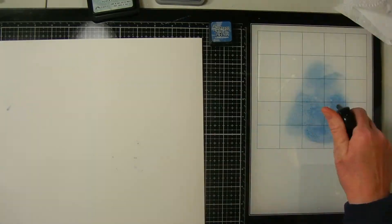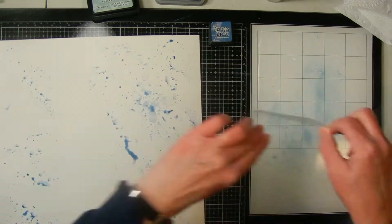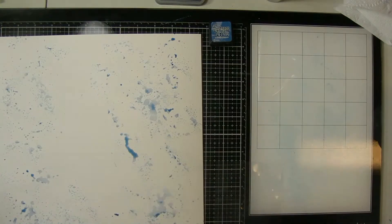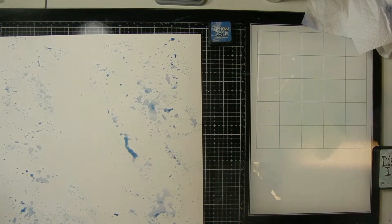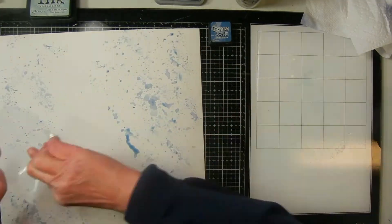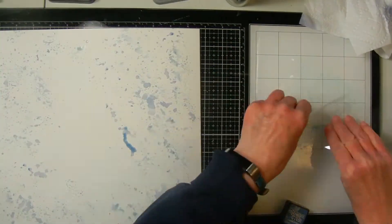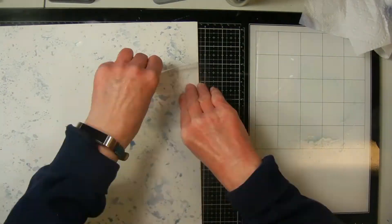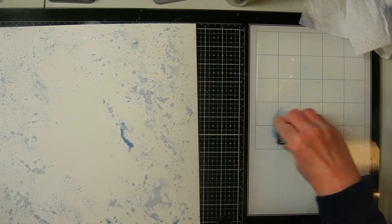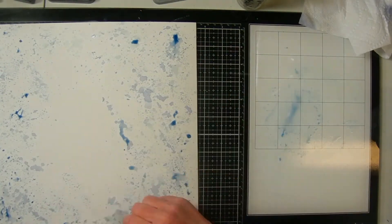So I try again, but this time I'm using Distress Ink Faded Jeans. The reason I'm using both Distress Ink and Distress Oxide is just that I don't have both colors in both types. I do my Faded Jeans first, then I clean off the board again so I don't contaminate — you don't want to mix Distress Ink with Distress Oxide. I'm holding both sides of the packaging for more control, getting the ink more in the middle instead of on the corners so I don't get a square look.